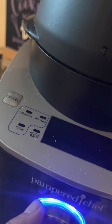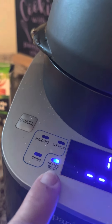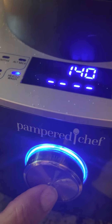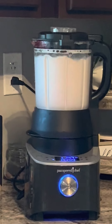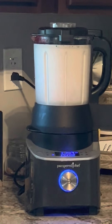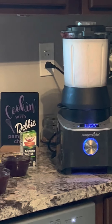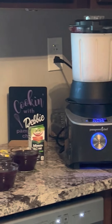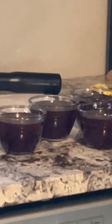Now we are going to do the cleanup. I added three cups of water and one drop of dish soap, then we're going to go to the heated wash cycle right here, hit start, and it's going to wash it for us. This is the cleaning cycle and it is going to be all cleaned up. Easy peasy.